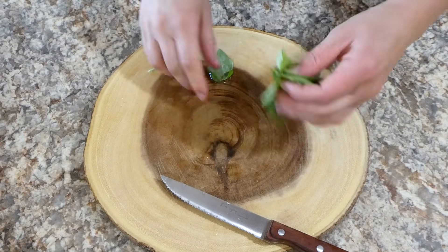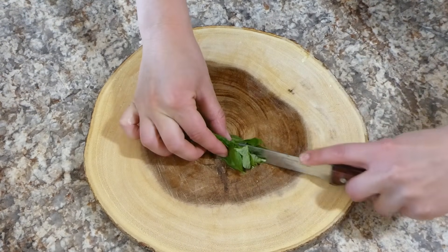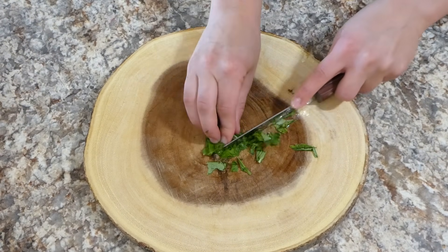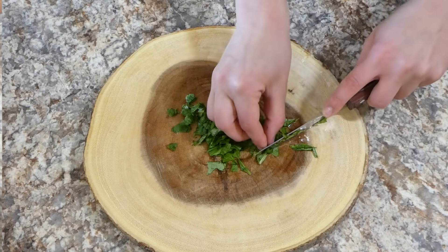I love fresh basil so I just picked about five fresh basil leaves from my basil plant — yes, I have a basil plant. I do suggest buying a basil plant. I just chopped this up into small pieces.